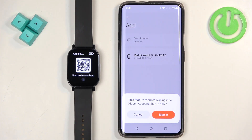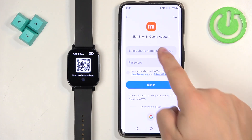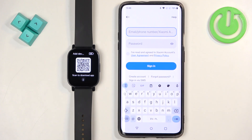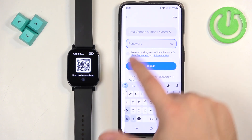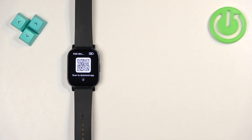The app should detect your Redmi Watch 5 Lite — tap on it. As you can see, we need to log in to a Xiaomi account, so tap on Sign In. If you don't have an account you can make a new one by tapping on Create Account. Otherwise, enter your email address, phone number, or Xiaomi account name, then enter your password to log in.